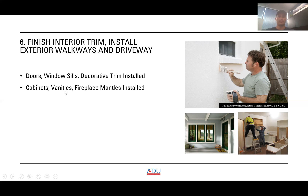The next step is installing cabinets, vanities, and fire mantles. You can see pictures of people installing kitchen cabinets here. After that comes the final coat of paint — here's a picture of the exterior of the house being painted.